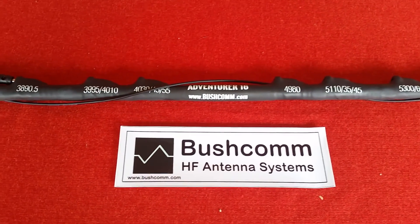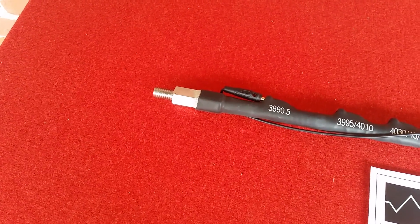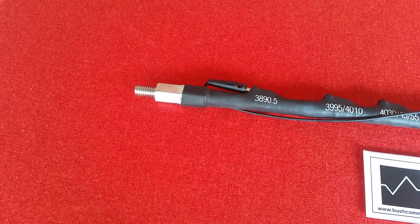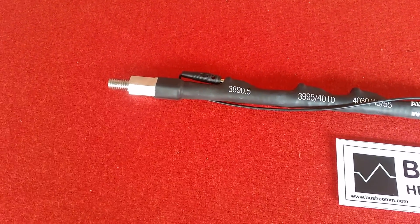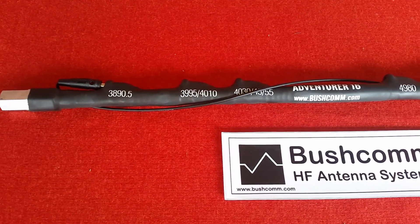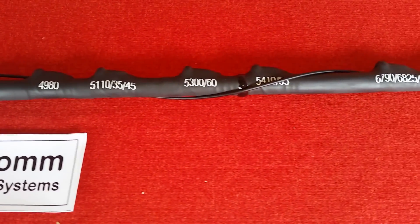At the bottom of this whip it has a standard half-inch Whitworth thread, although in the very near future this whip will be available with a 3/8 UNF 24 TPI for the US and European market. You'll also notice that each of the frequency taps is nice and clearly marked on this whip.